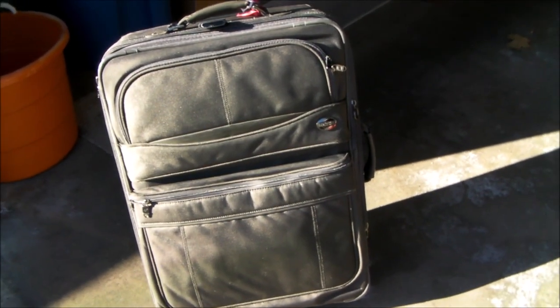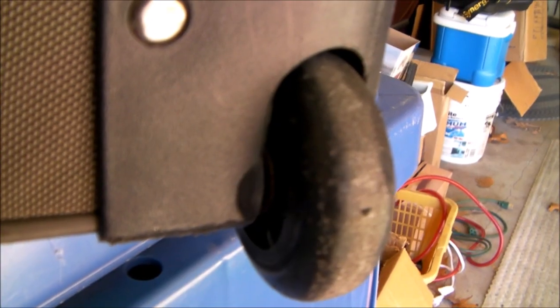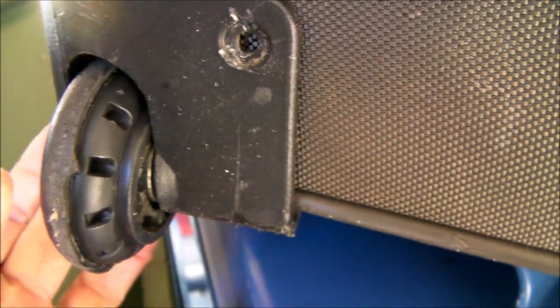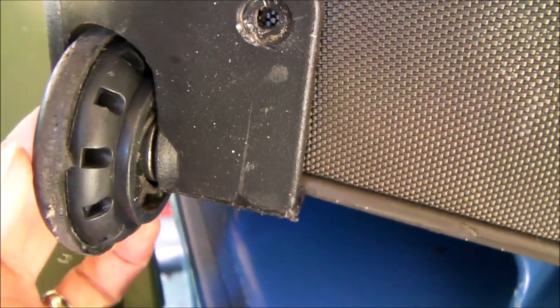And consequently, the wheels on the suitcase were totally destroyed. This is sort of what the wheel is supposed to look like, and you can see that the covering is completely missing on this one. You'll also notice there's a lot of play in the wheel, because the wheels on both sides have been totally destroyed.